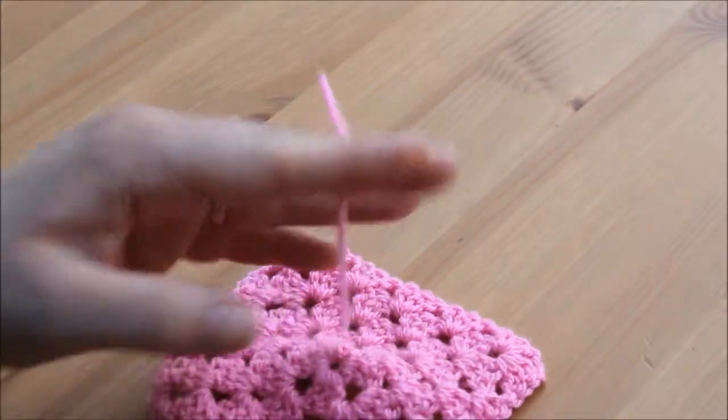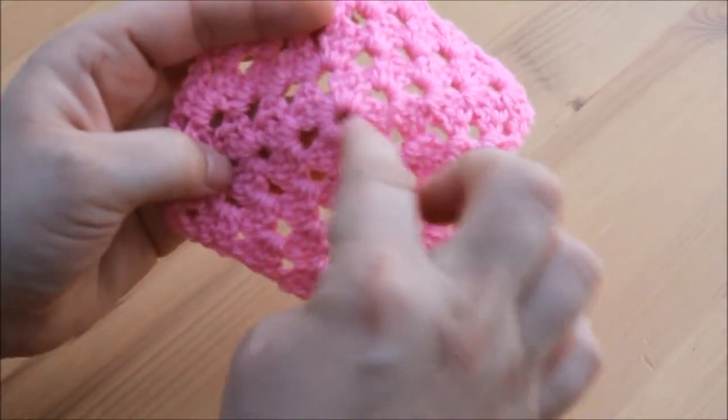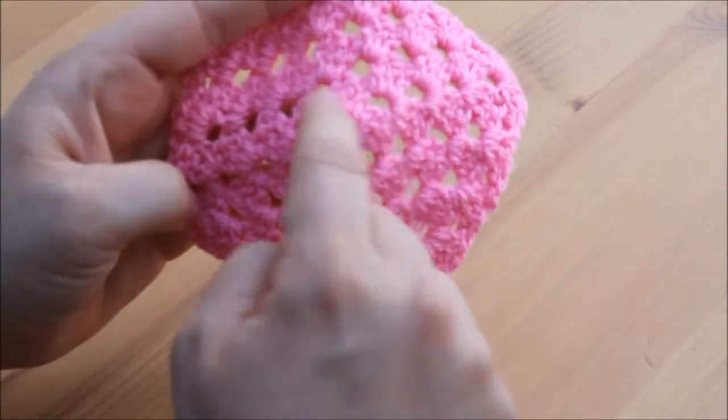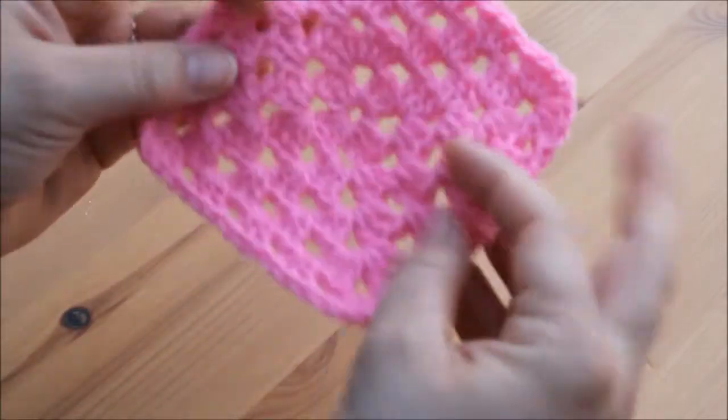You can just snip the middle one because we already worked around it at the beginning. If you don't trust that it won't come out, just do the same — weave it in and out and then back on itself to secure it.